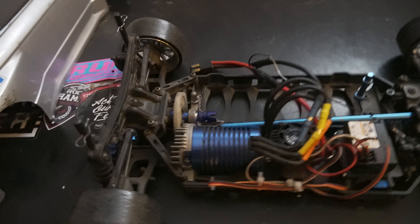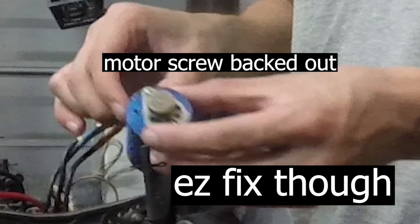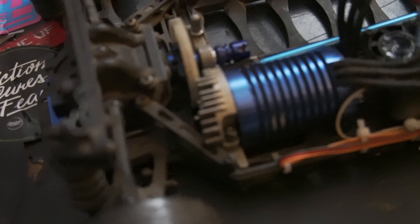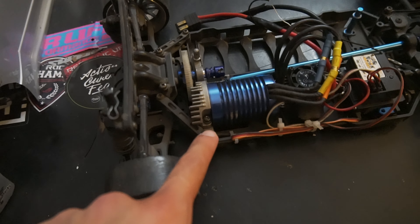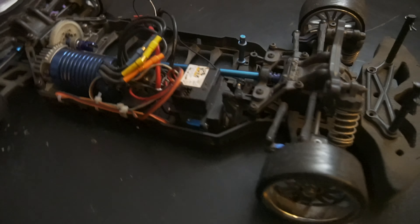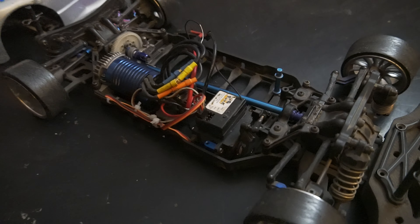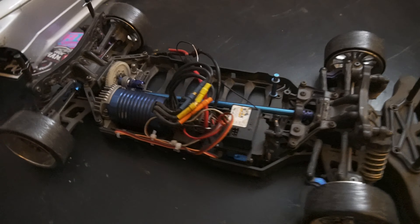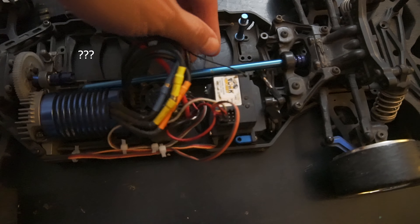In the past, the things that came loose were the screws holding in the servo to the mounts, the screws holding in the motor to the mount, and the pinion grub screw. I fixed all the motor stuff last session so those should be fine right now, and the servo seems pretty secure so that's fine too.